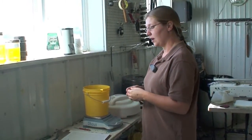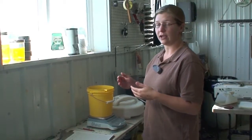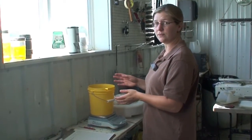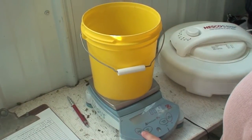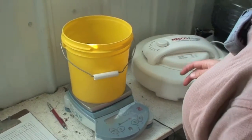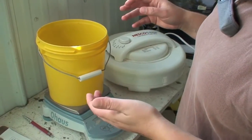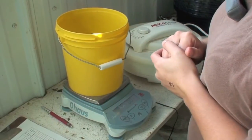You want to be sure that you have a fairly precise scale — ours goes to tenths of a gram. You either want to tare out the weight of the bucket you're using, or write down the weight of your bucket. We've zeroed out the scale so that it weighs zero with the bucket on there.